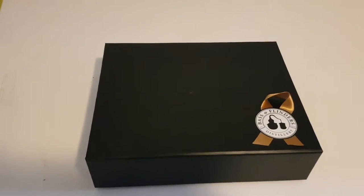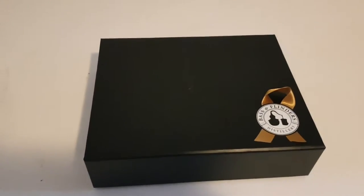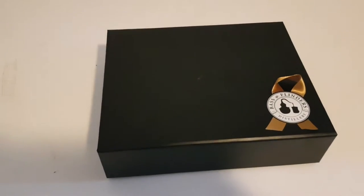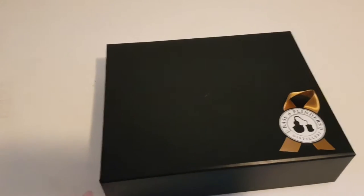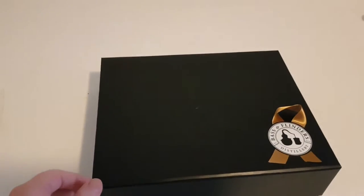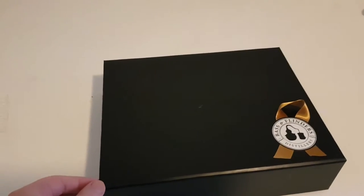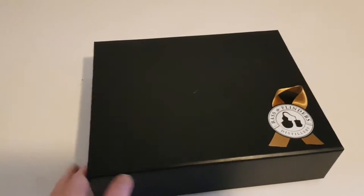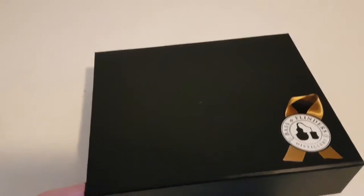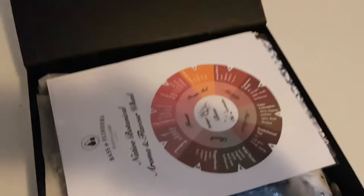So this is the Bass and Flinders at-home masterclass with native botanicals. Bass and Flinders distillery down in the Mornington Peninsula do a masterclass where you can go and actually make your own gin. Something I'd planned on doing but never gotten around to, but during this period of isolation they've created an at-home version where they send you a whole heap of stuff.